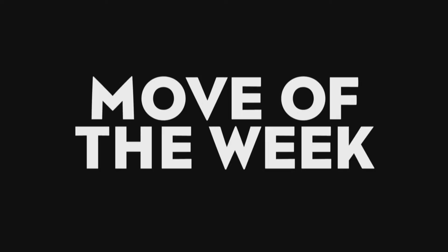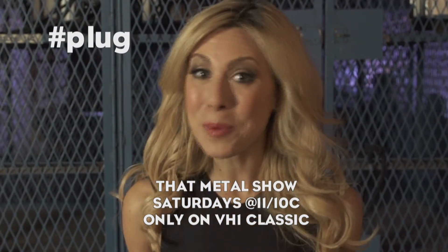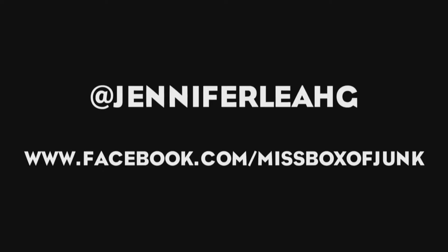Move of the Week: the squat. My challenge to you is to do three sets of 20 squats. Why don't you try it during commercial breaks during that metal show? I know you guys will be watching. Tweet me or Facebook me and let me know how it goes. I dare you to send me a picture of you trying your squat. Want to keep improving that hard rock body? Tune in next time to Move of the Week.